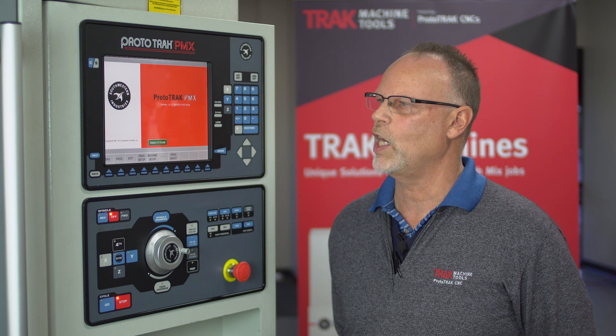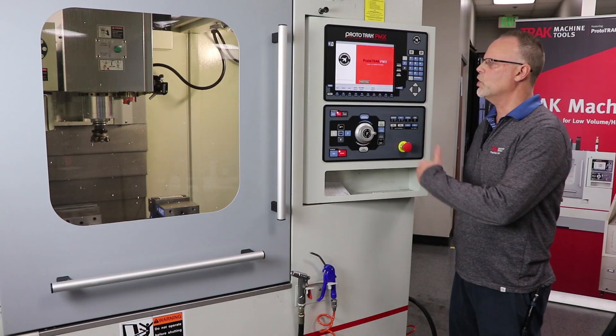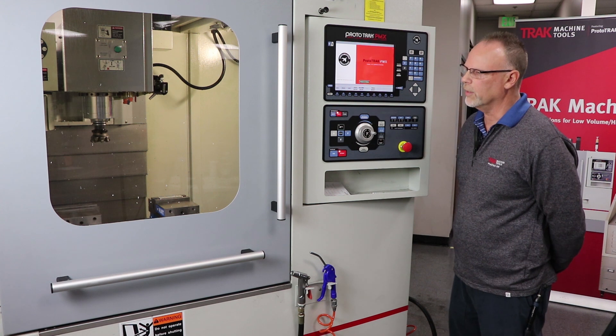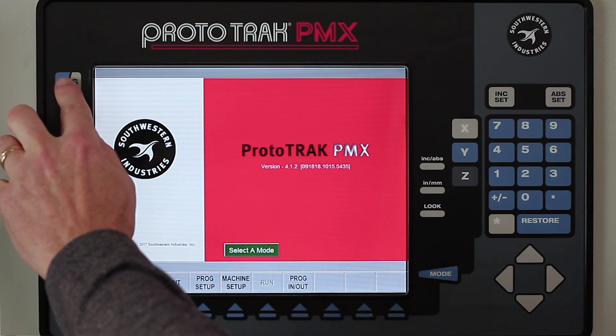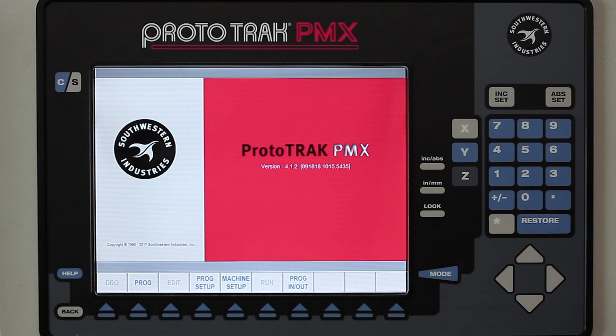So what we did is we developed a stage mode, and the way it works is this. Assume that I'm in the run mode, and I've got parts cutting, and there's chips flying and coolant all over the place, and I just push this button up here that says CNS. When I push that, the screen turns blue, and what this is going to allow me to do is program my next piece part.